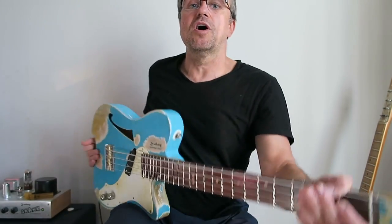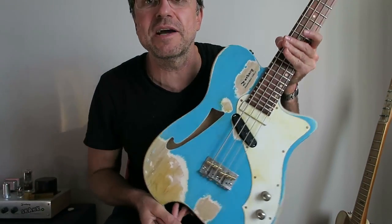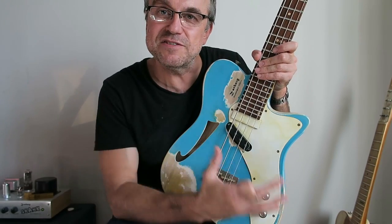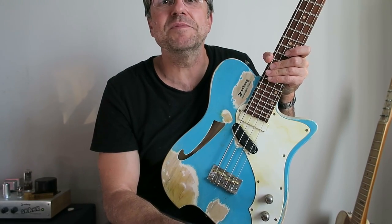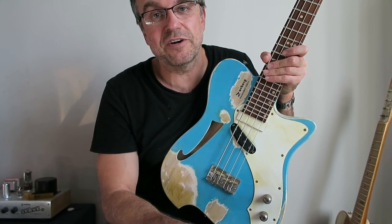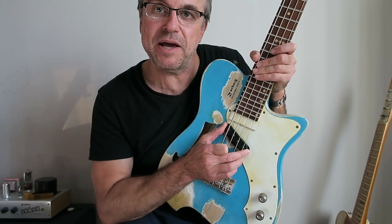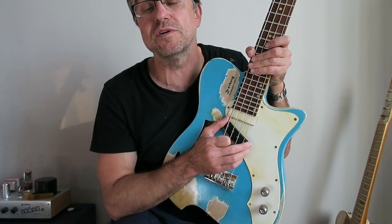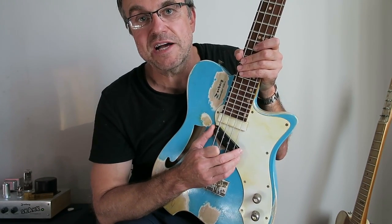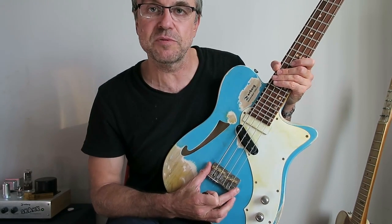Yes, it's a Telecaster — that's what's cool about it. Everything is vintage about this: it has the elements of vintage characteristics. It has the very first bass pickup — obviously a reproduction of the very first pickup — Fender's own Telecaster slash Precision Bass from 1951. It has the same pickup and a very similar bridge.